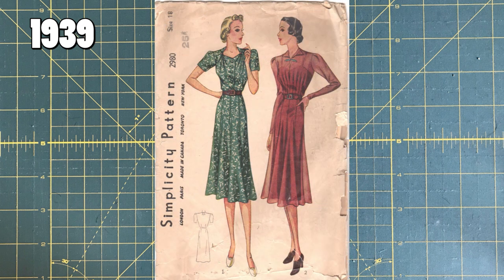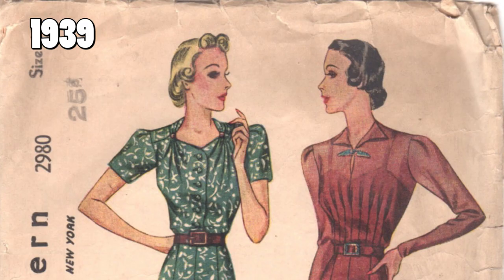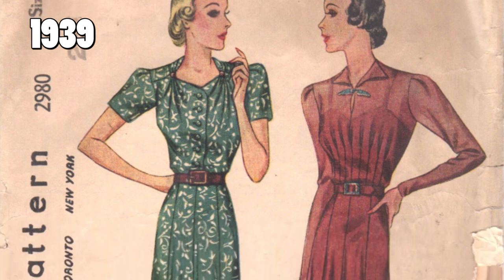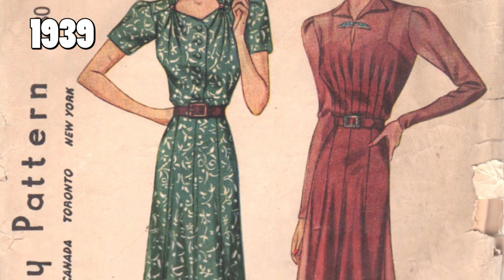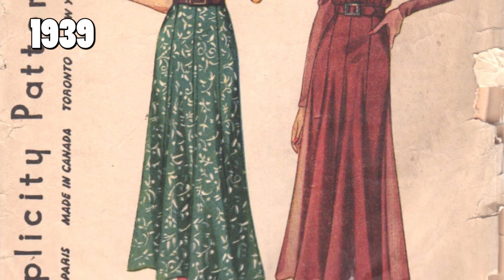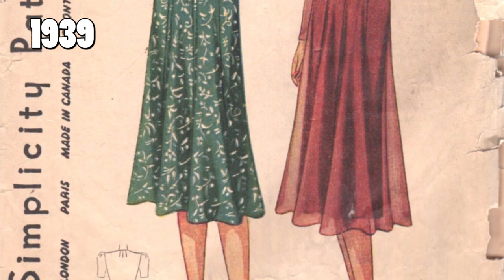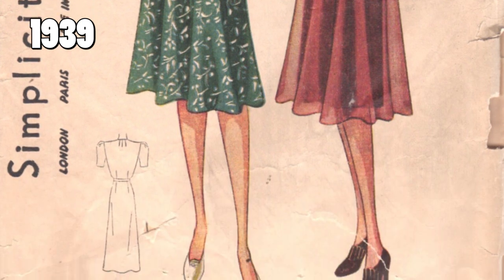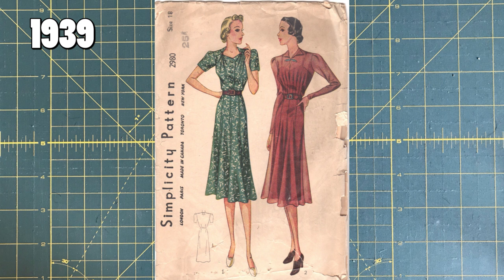Now we are at 1939. This is Simplicity pattern 2980. We have the same vertical 'Simplicity pattern' in the same font as the last one. We have a new city added — the previous 1934 pattern just said London, Paris, New York. Now we have London, Paris, Toronto, New York. Two very thirties-style ladies — they're very long. If you look at where the waist is and how long their legs must be, they're very stretched out — it's a very stretched fashion illustration style.